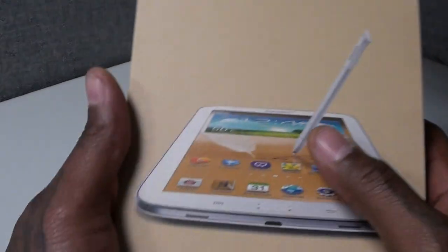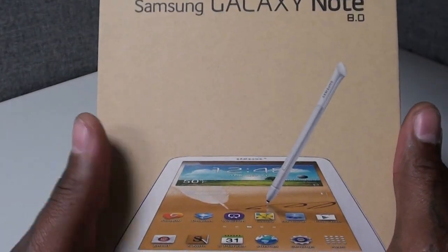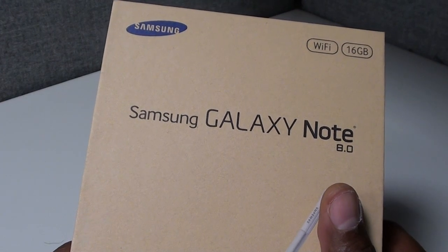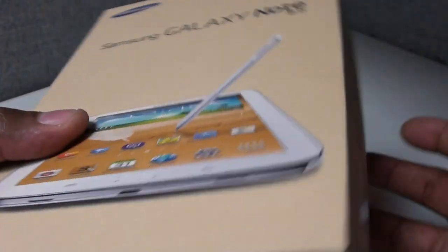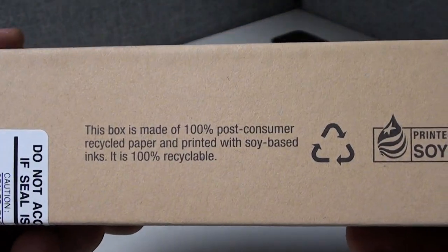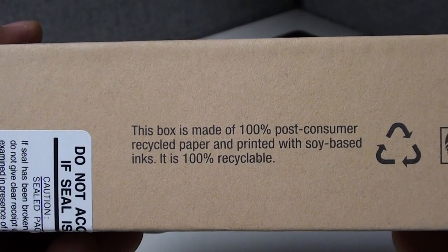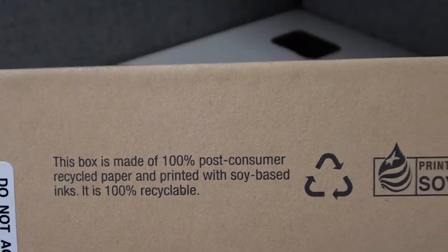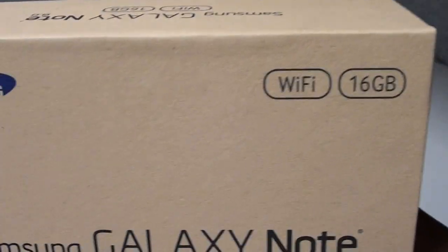The 8.0 is actually the screen size, so it's an 8-inch tablet. Let's take a look at the box real quick — pop it open, check out some of the features, see what it looks like. The box isn't all that, but shout out to Samsung: the box is made out of recyclable material and printed with soy-based ink. You got to respect them for doing their part for the environment.